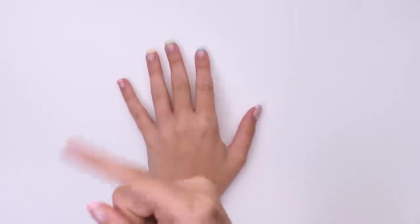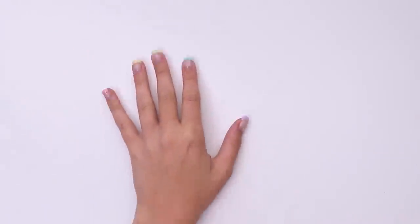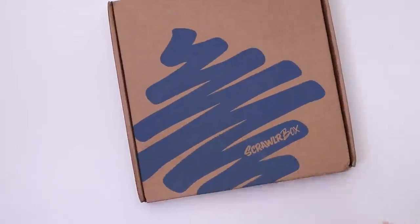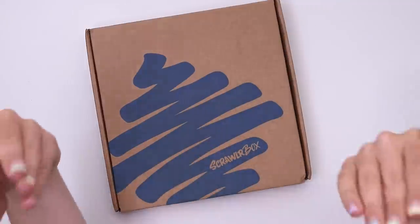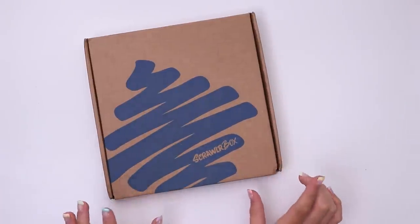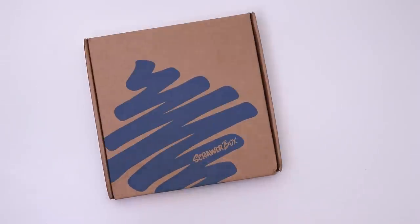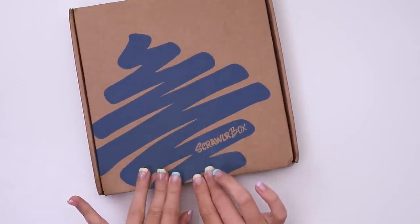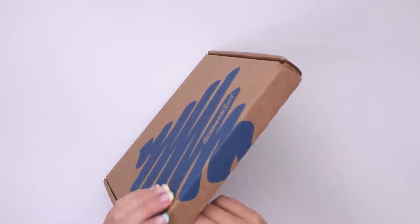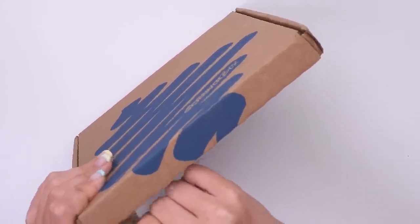So today I thought we could open a ScrawlrBox, one because I really want to film and two because I don't have any actual ideas and this just arrived, so what perfect timing. I think I get them a month late which would make this the June box. Let's go ahead and pull the little thing that says pull, find out what's inside and make something with it.